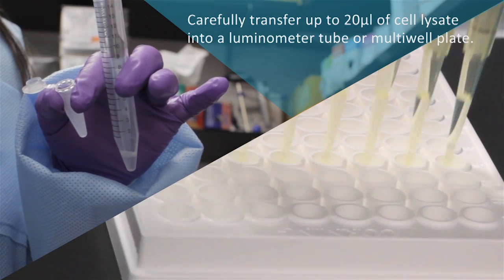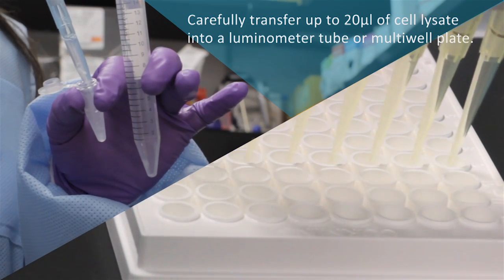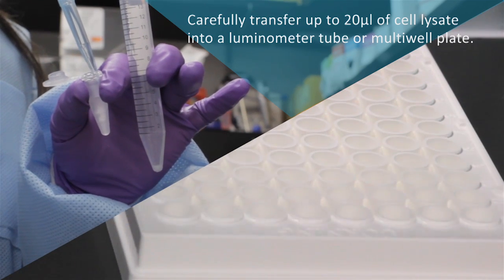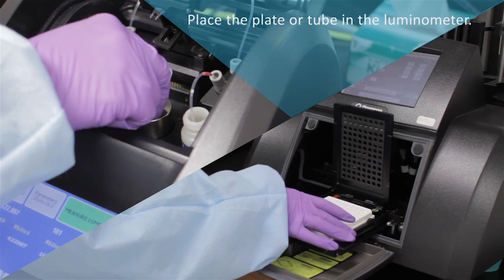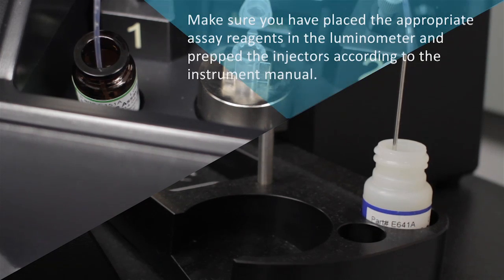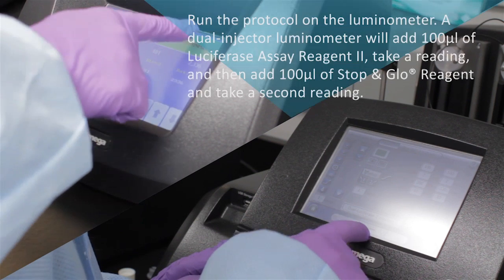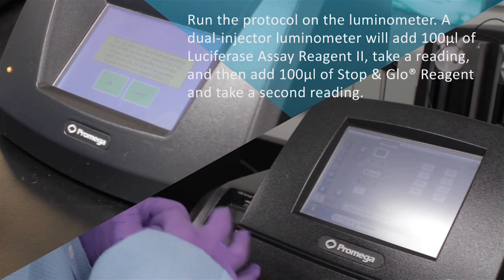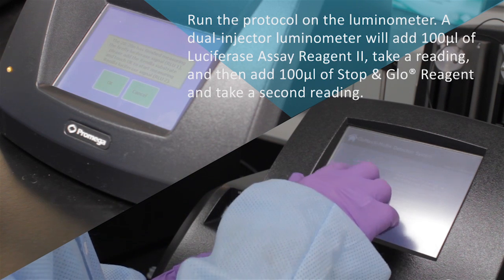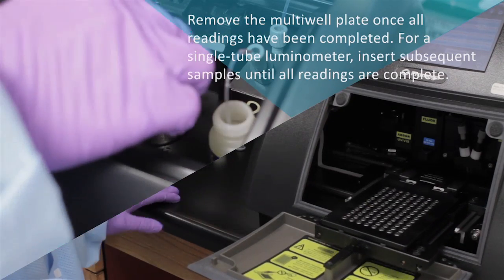Carefully transfer up to 20 microliters of cell lysate into a luminometer tube or multi-well plate. Place the plate or tube in the luminometer. Make sure you place the appropriate assay reagents in the luminometer and prep the injectors according to the instrument manual instructions. Run the protocol on the luminometer. A dual injector luminometer will add 100 microliters of luciferase assay reagent to take a reading, and then add 100 microliters of stop-and-glow reagent and take a second reading. Remove the multi-well plate once all readings have been completed.